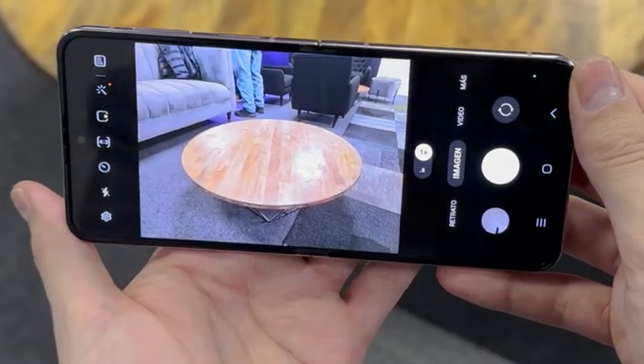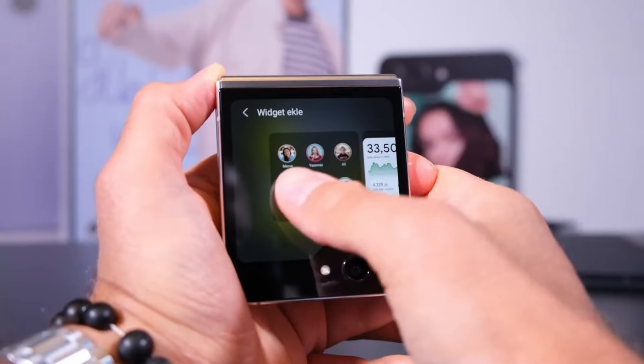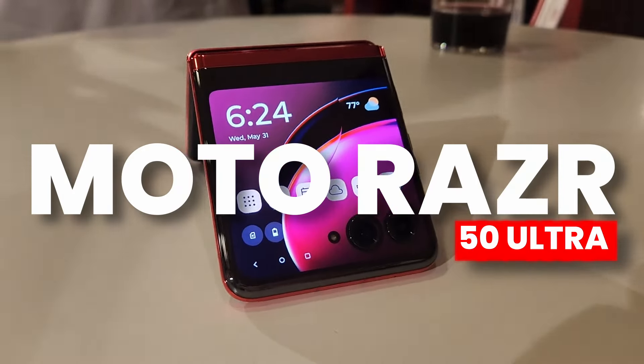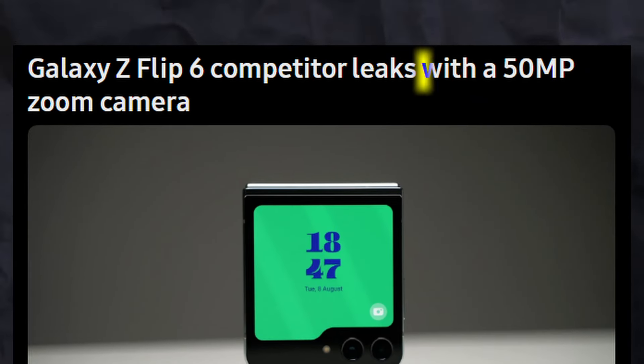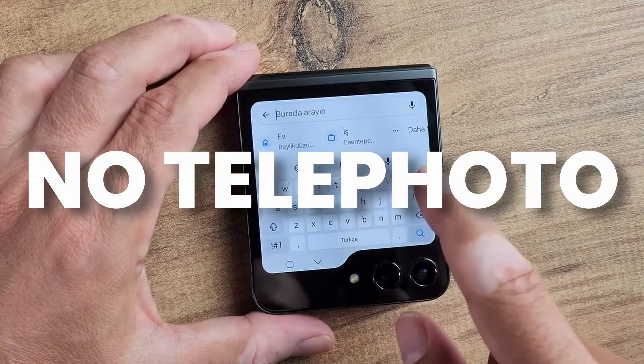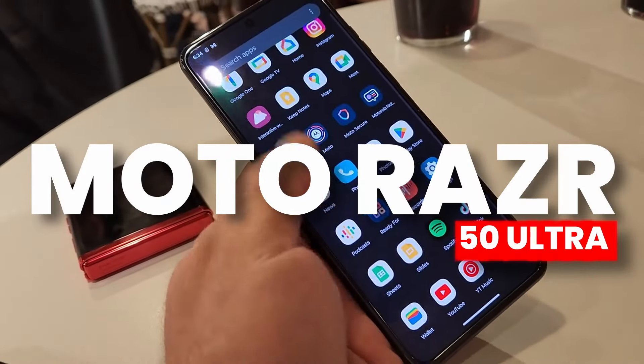This information did not confirm the ultra-wide sensor — it will be the same 12 megapixel as last year. Now, if Samsung wants to compete with rivals like the Motorola Razr 50 Ultra, that device will feature a 50 megapixel telephoto sensor. On Z Flip 6, there is no dedicated telephoto sensor, which is quite a shame against the Motorola Razr 50 Ultra.